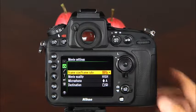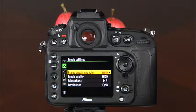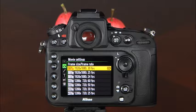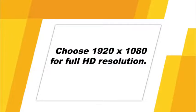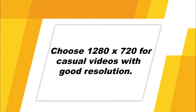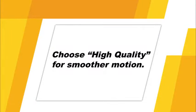In Movie Settings, the Frame Size Frame Rate option lets you select the frame size and rate. Choosing one of the top three 1920x1080 options will allow you to capture full HD video. The 1280x720 option is good when you want high quality video that doesn't need to be full HD — suitable for family home movies or similar scenarios. After selecting the movie frame size and rate, you'll need to choose the movie quality. Choosing high quality over normal quality will not affect the resolution but will allow you to capture smoother motion in action sequences.